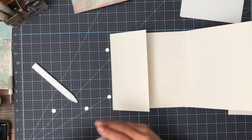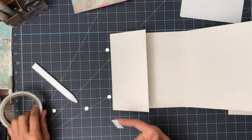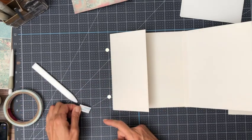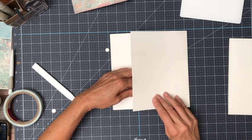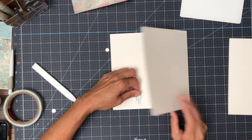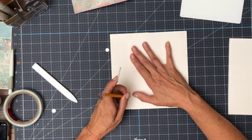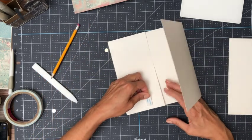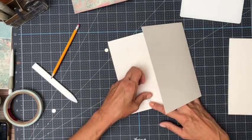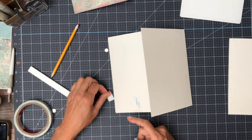Right now I'm using something that's about 110 pounds and I think it's too heavy, but I'm going to go ahead and finish this album in it. I think 80 pounds is about the right weight for white — 80 pounds in white feels a lot lighter than 80 pounds in black. I don't understand why it's that way, but I can definitely feel the difference.